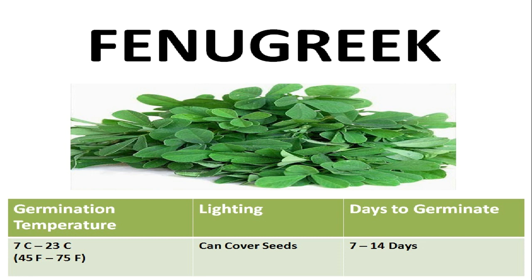These seeds do not need light in order to germinate, so you can cover them with a thin layer of soil, but don't bury them too deep. These seeds will take 7 to 14 days to germinate at the ideal temperature range, but sometimes can take up to 3 weeks if the soil is a little colder or warmer than the ideal temperature range.